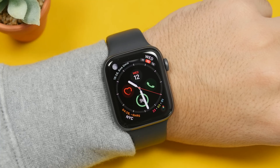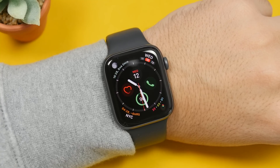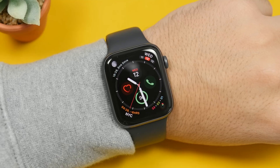Hey, what's going on everyone? This is Ariviews back with another video. Today I will show you guys some really useful Apple Watch tips and tricks — tips and tricks that will let you do more with your Apple Watch as well as perform a lot of tasks faster and easier on your Apple Watch.